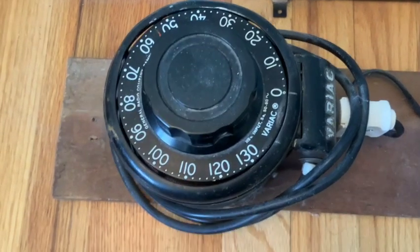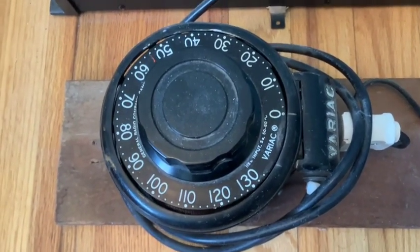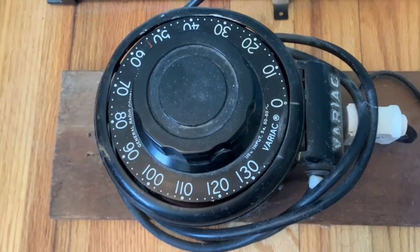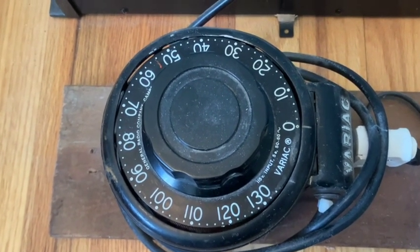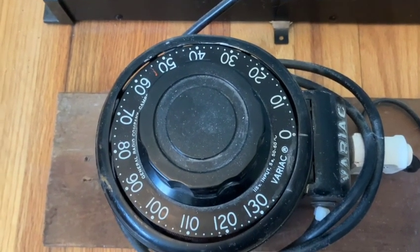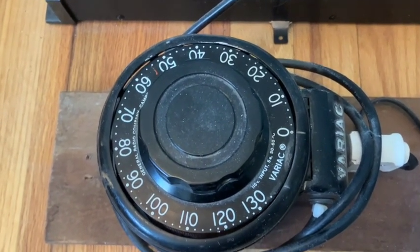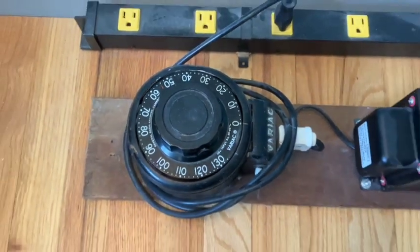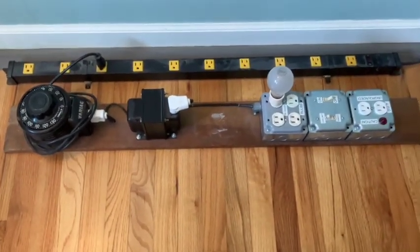I thought it would be interesting to show off what I did in terms of creating a variac isolation transformer dim bulb arrangement. When you're plugging in equipment — especially hot chassis equipment — it's a good idea if it's unknown to bring it up slowly, make sure it's totally isolated from the AC line and current limited, so that if there's a dead short it at least won't blow your circuit breaker. Here's this contraption I came up with a few years ago.